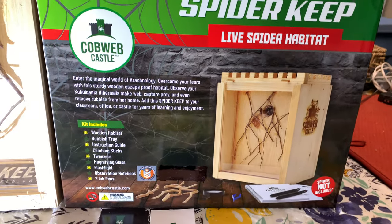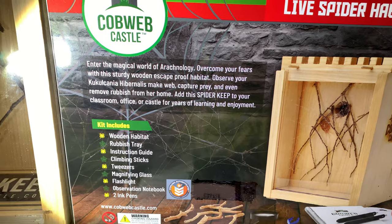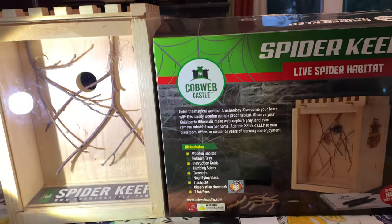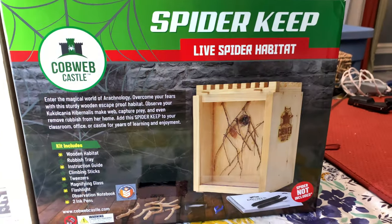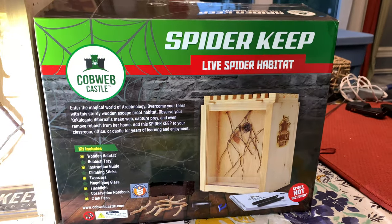This is a spider habitat made for true spiders — specifically made for the Cucucconia hibernalis. I'm sure you can use other spiders that are similar in nature to the way they're being kept. We're going to go through some of the pros, cons, and some of the misconceptions and questions that may arise with this new item.